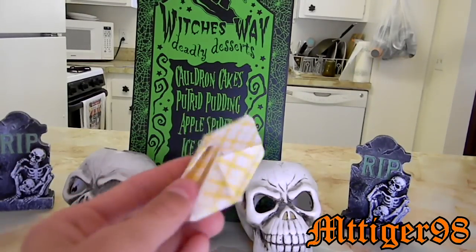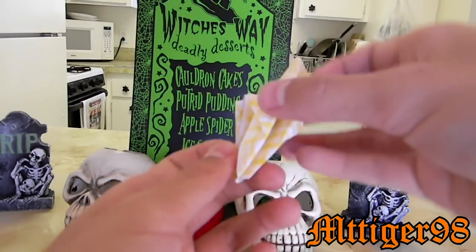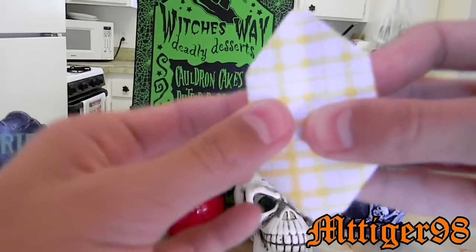Once you've done that for the remaining sides, you just fold it over to where you get the blank side.